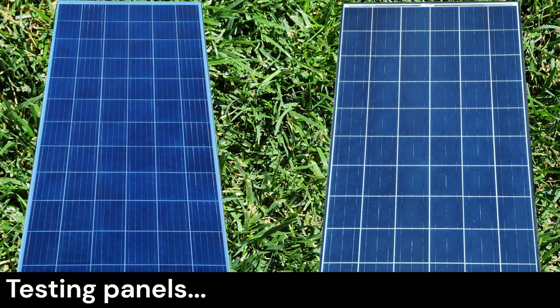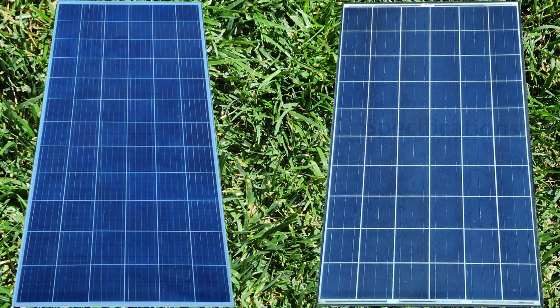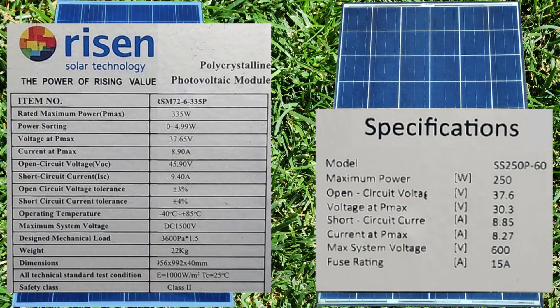Let's talk about testing. First, locate the panel specs sticker on the back of your panel. Here we can see the sticker for the two different panels I'll be testing. We can see that this is a 335-watt panel by looking at the rated max power value, which is in watts.